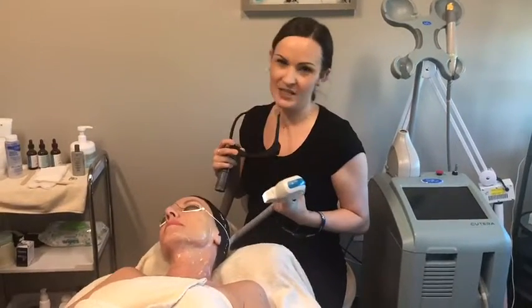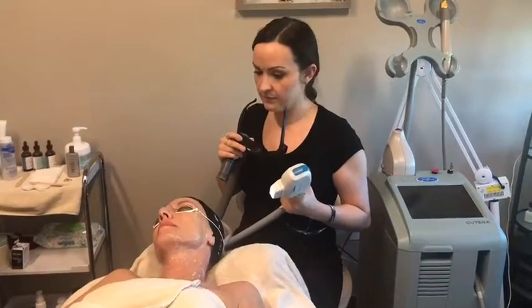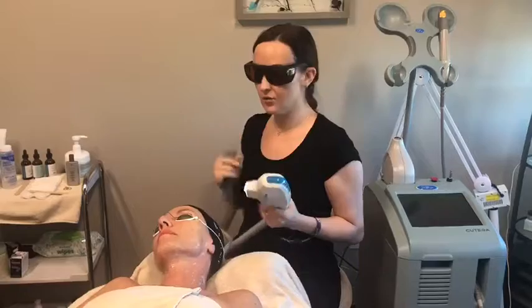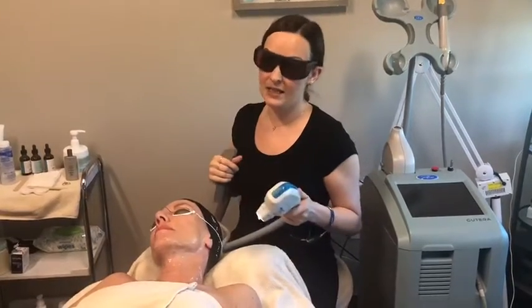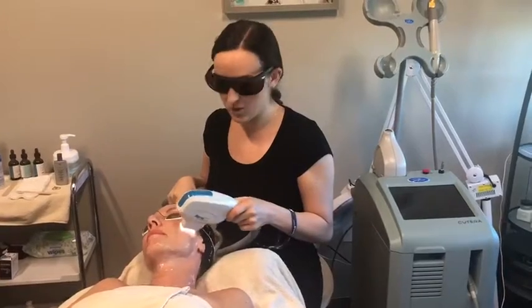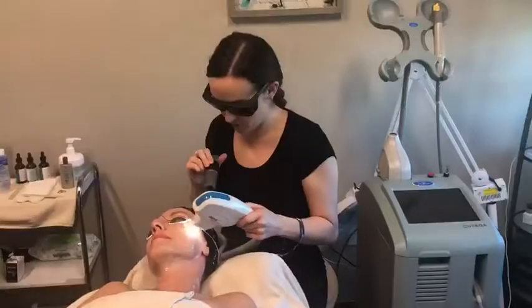It usually only lasts 30 minutes to an hour. You're going to want to avoid excessive heat just for the day — so no hot yoga, no tanning. Obviously, during any of the process, no saunas, that type of stuff.